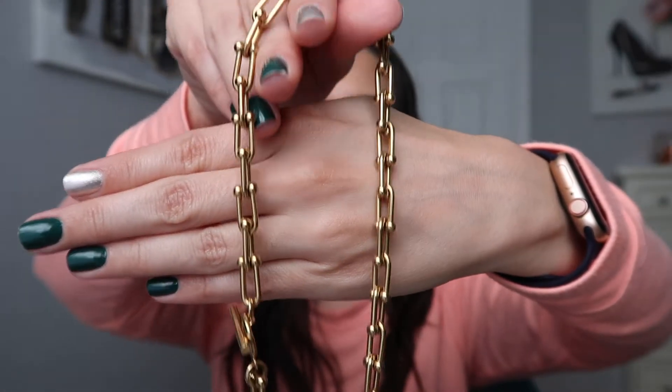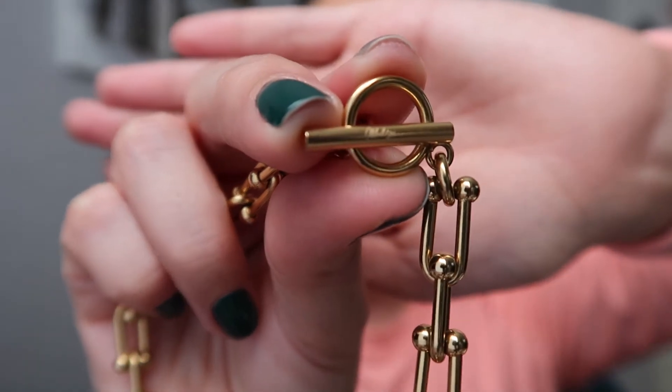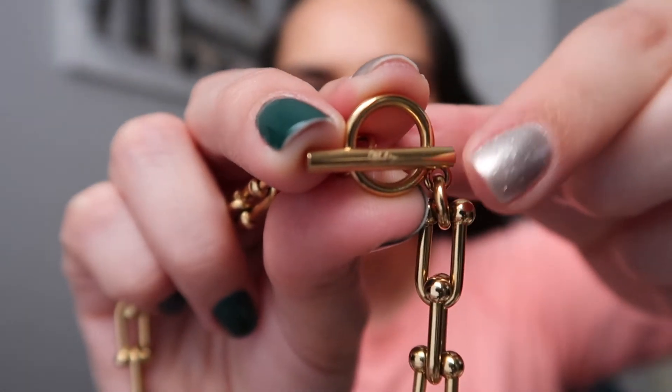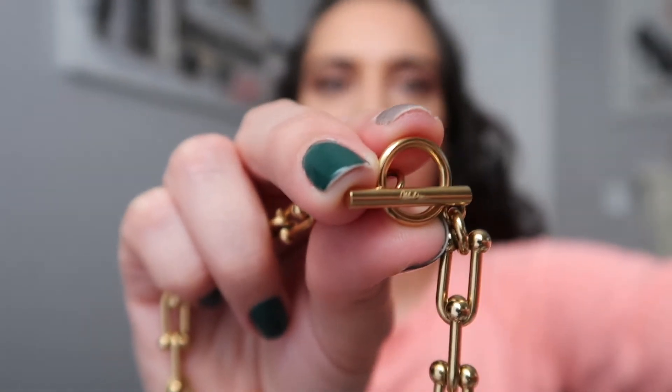This is the first piece — it's really, really pretty. It's chunky, so if you don't like chunky jewelry this is not going to be for you. This is a 16-inch necklace, it retails for $88, it is gold plated, and it's called the Madison Necklace. It sits pretty high up, right at the neckline, as you can see.